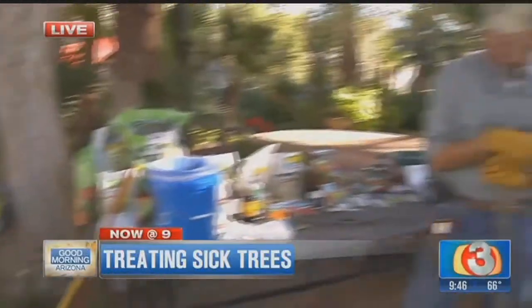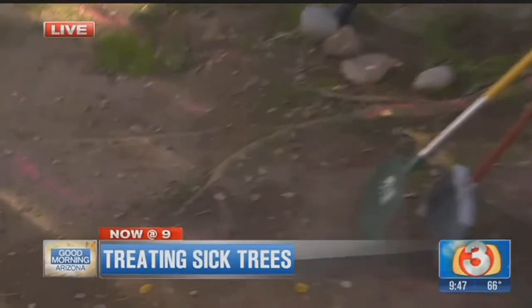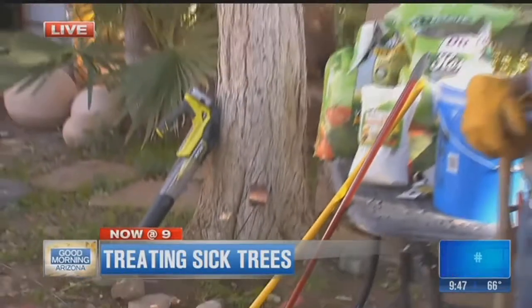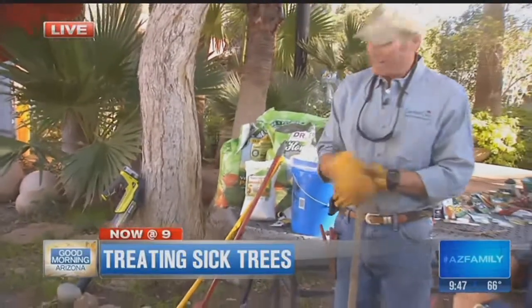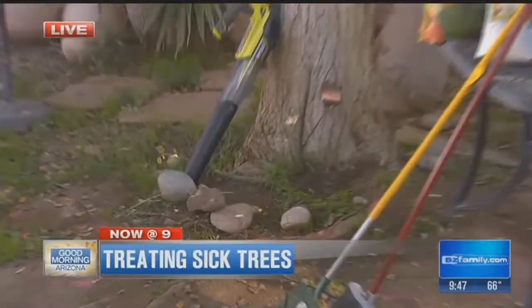The reason being is because we don't want roots doing this — and this is called porpoising. You can see this right here. Because this tree wasn't really getting deep water, those trees started porpoising. And right up on that tree, you can see some girdling roots.